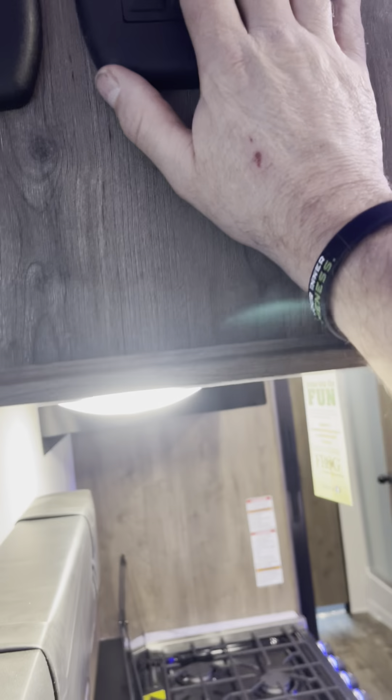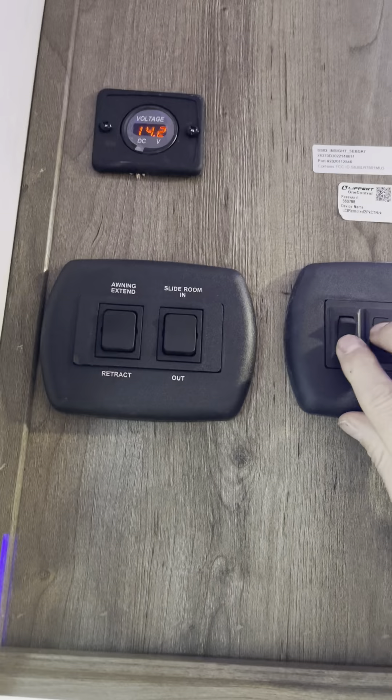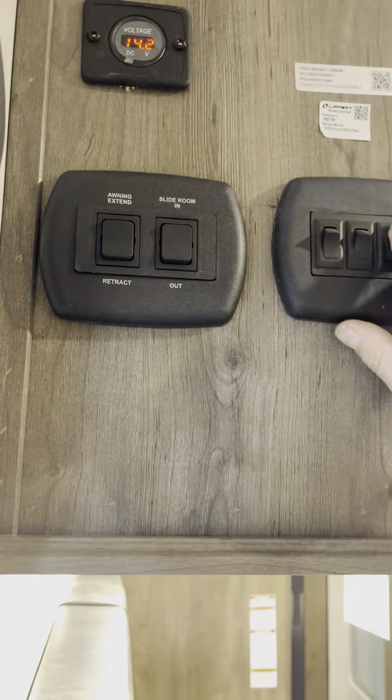You've got your table out here and you can access the storage from inside or outside. Here are various lights, your slide room in and out, this is the awning — extend and retract. The solar panel is working, and again these are just various lights for inside and outside.